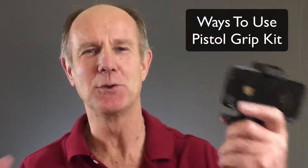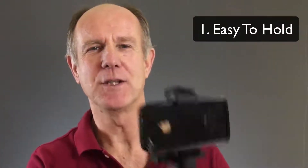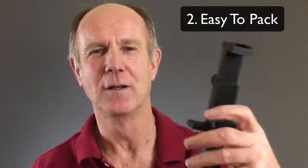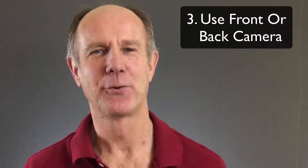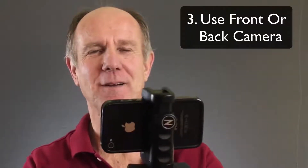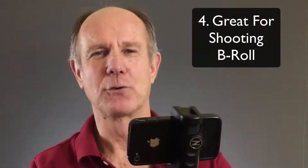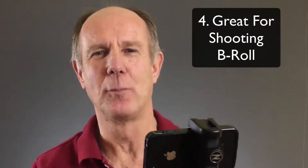So what are some of the ways that I'm using the Pistol Grip Kit? Number one, it's easy to hold so I can use it for stabilizing my videos. Number two, it's easy to pack — I can unscrew this and put the pieces in my pocket. Number three, I can use the front facing camera or, if I turn it around, the back facing camera. Number four, it's a great little gadget for shooting B-roll for my tutorials.